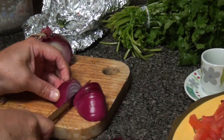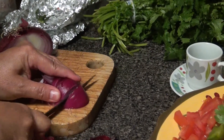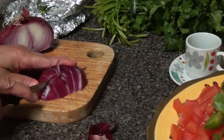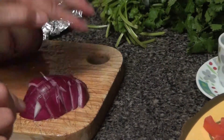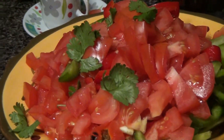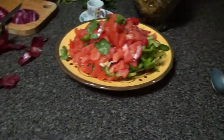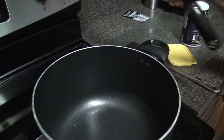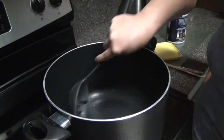My mom is cutting some onions — we forgot to mention onions as part of the ingredients! She's using almost one whole onion. She cuts them the same method as the other vegetables and adds them to the vegetable prep bowl. We're going to be using some butter, so let's turn on the stove on medium heat.